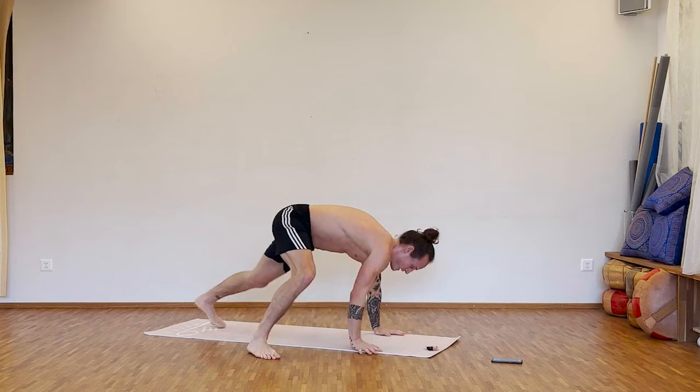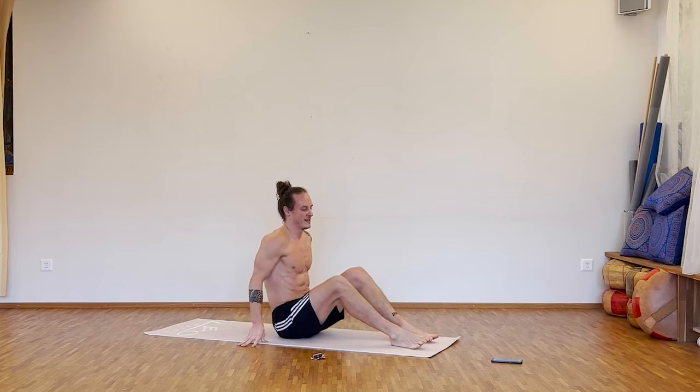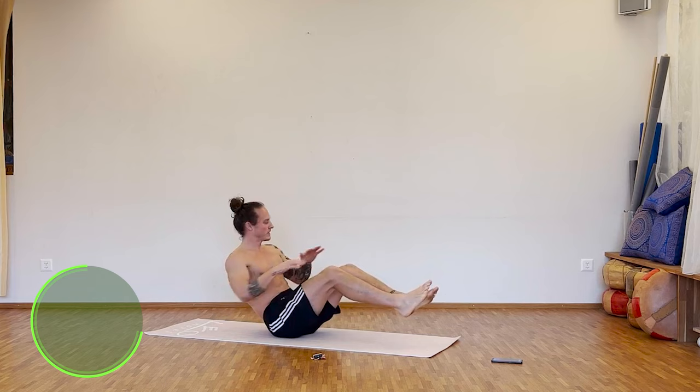Break. Next one: Russian twist, side to side. 35 seconds and we go. Twist the upper body and always touch the floor — you wanna go for the full range. Side to side, twist.